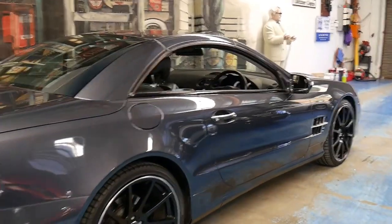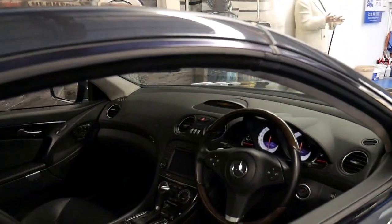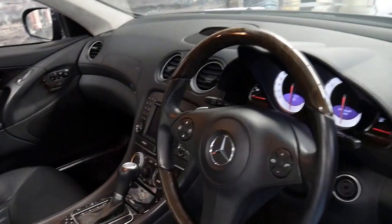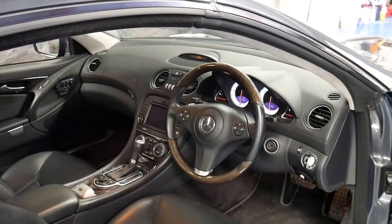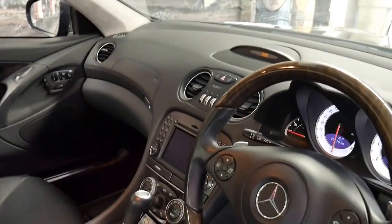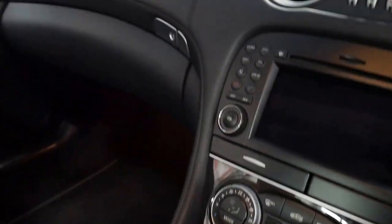It's gunmetal grey in colour with black leather interior, and being a 2009 model it is the update series. It's got the 5.4 litre V8 engine, it is the facelift, and it's got the 7-speed gearbox. It's got so many options — I don't think there's really any room for anything else.